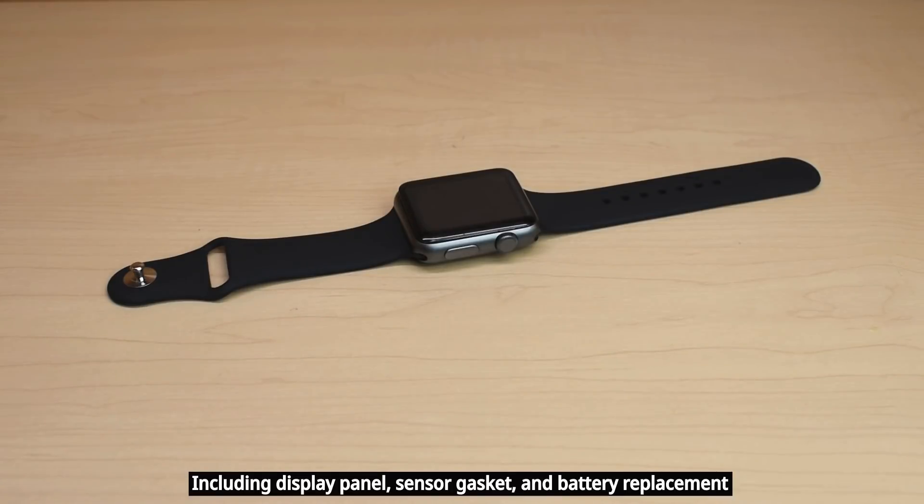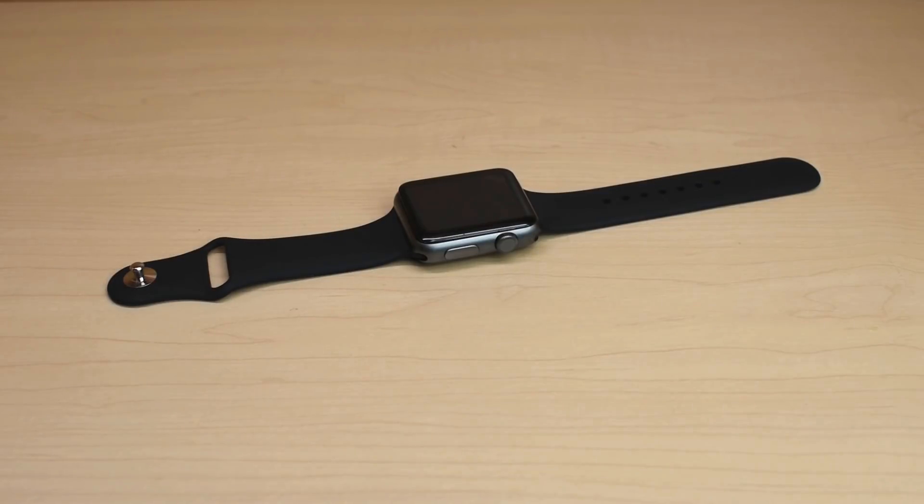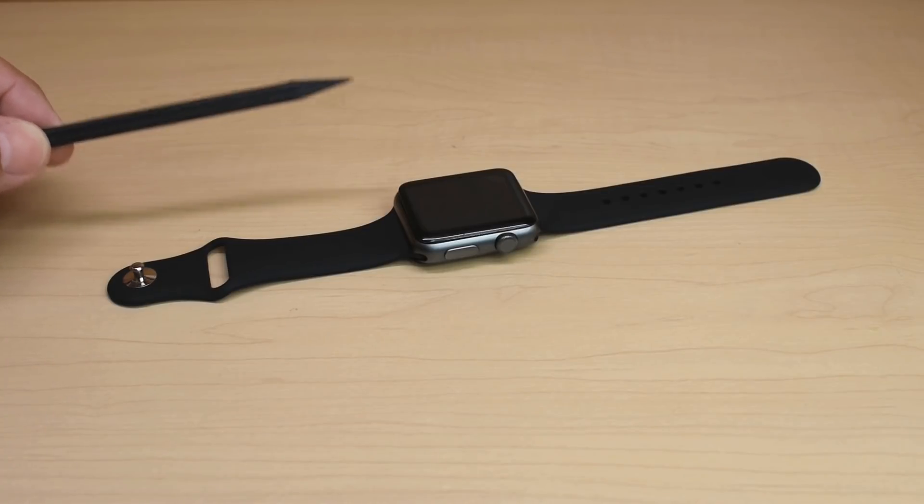And unlike my other video, I will not be needing this cutoff tool to show you everything inside. Even though this watch is an older series, many of the things you'll see will be very similar to newer series Apple Watches.